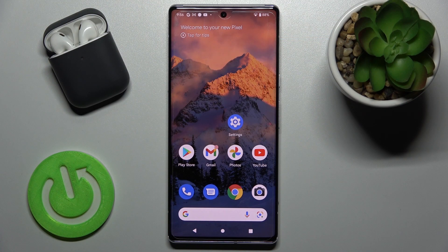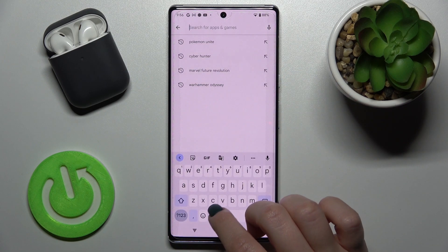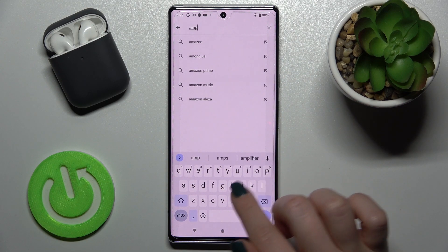Welcome, this is a Google Pixel 6 Pro and I'll show you how to check battery temperature with the Ampere app on this device. First, you should launch the Play Store application and in the search bar enter Ampere.